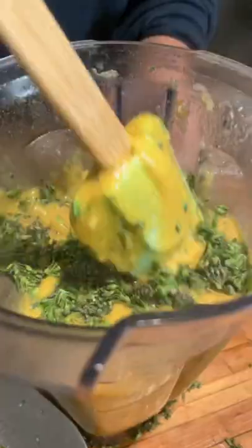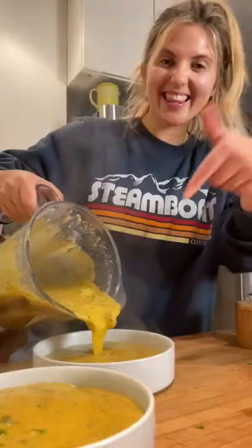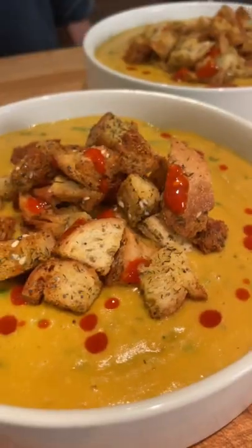I personally like to put the broccolini in at the very end and let it steam in the hot soup so that you still get that nice crunch. So head to the grocery store and make this for your family this week, because I promise it's going to be a hit.